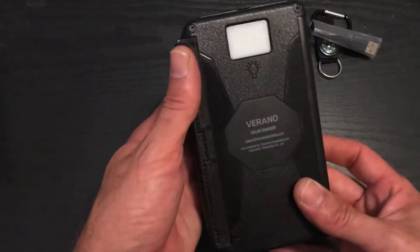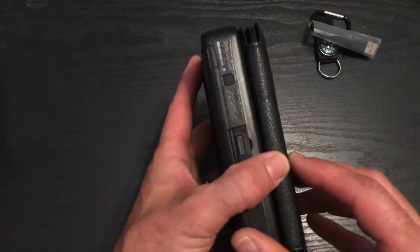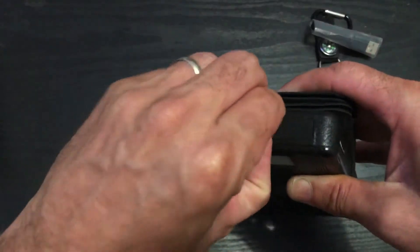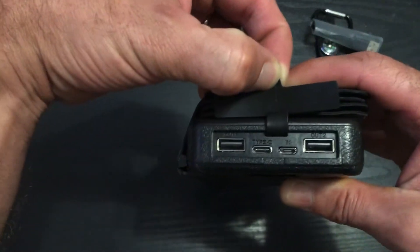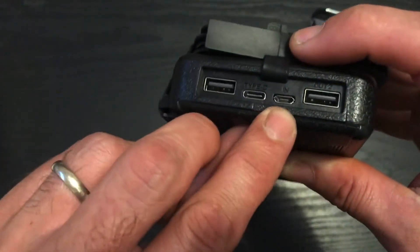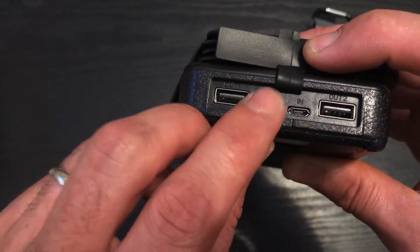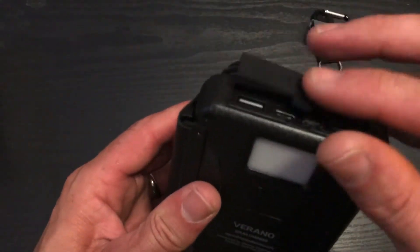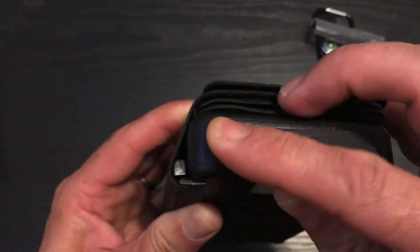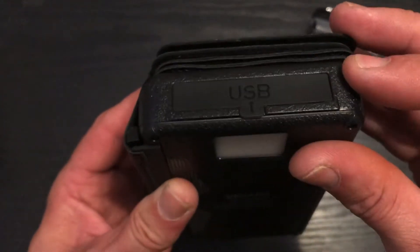It's pretty heavy. I guess that's the flashlight. Power button. USB — two USBs in. This is how you charge it right here, and type C. I'm hoping that's waterproof — it should be.